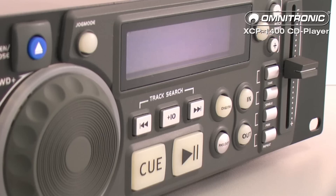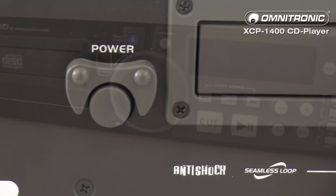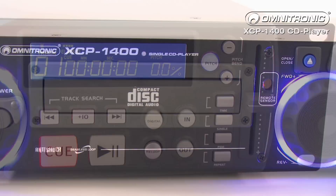The Omnitronic XC-P1400 is a single CD player. It is incredibly robust, very well made, and boasts considerable equipment components. Connection is carried out via either chinch or coaxial cable. It features an on-off switch safeguard as well as an anti-shock buffer range of 40 seconds.